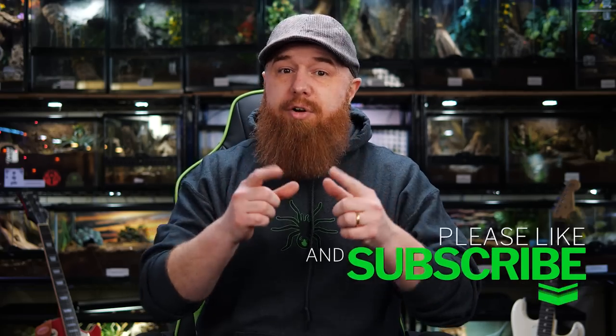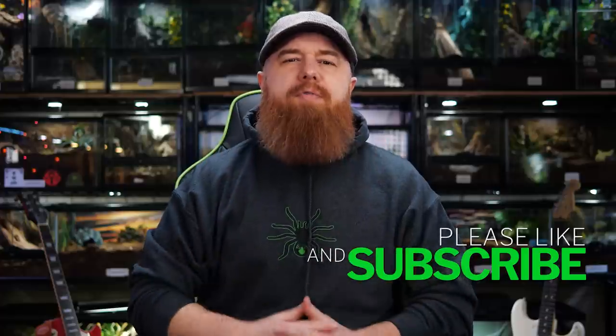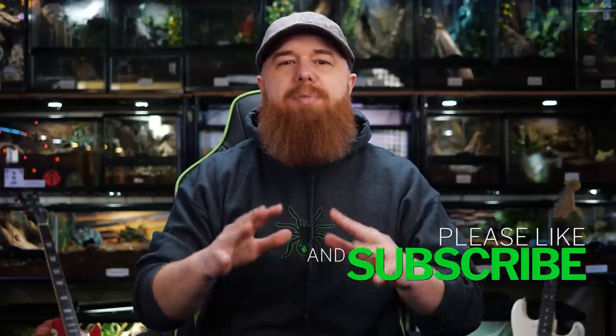Now, if you're new to the channel, I make videos about tarantulas, scorpions, and other invertebrates. So if that's something you're interested in, make sure you hit that subscribe button, and don't forget to turn on all notifications so you're alerted every time I upload new content.